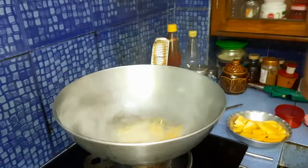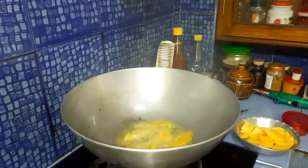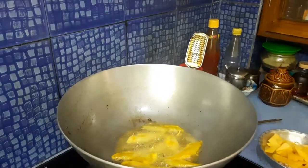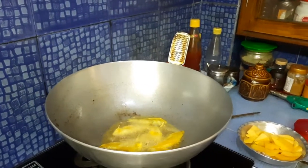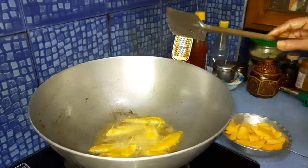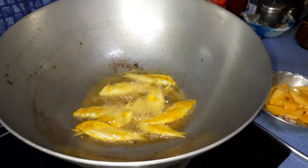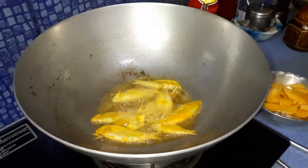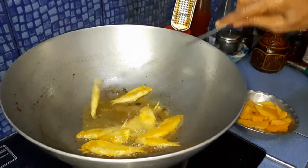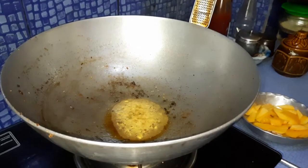Friends, you have to check that your oil should be heated — but not overheated — otherwise all the fish will stick on the pan. By this way we are frying off all the morola fishes one by one. Here we have also given panch phoron.